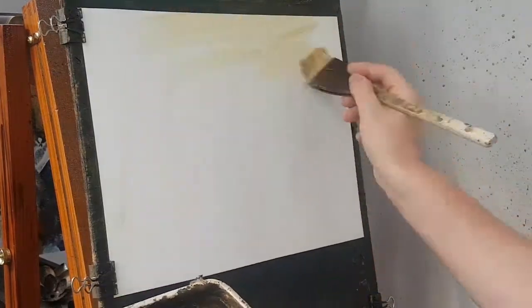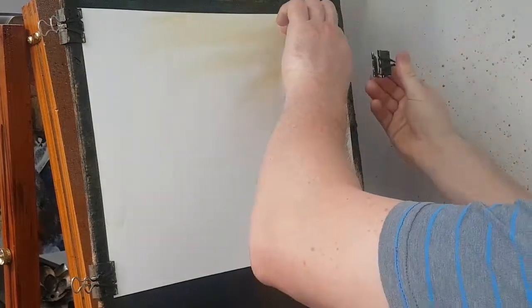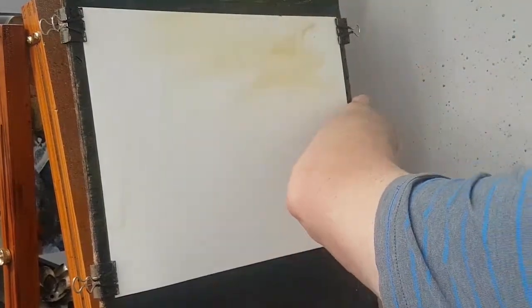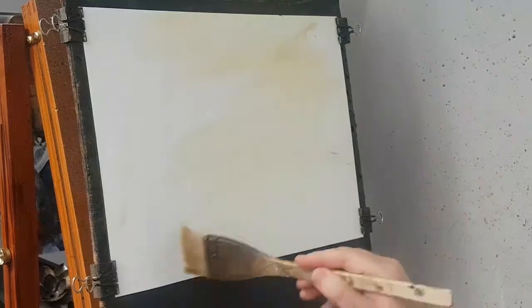I'm going to start off, but I've got to take the paper down there — the bottom one down there. The paper will stretch as I'm doing this, so I'll have to re-fix it again, pull it tight after a couple of minutes probably.